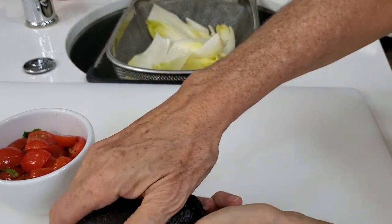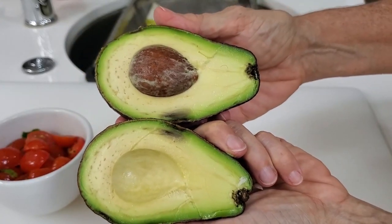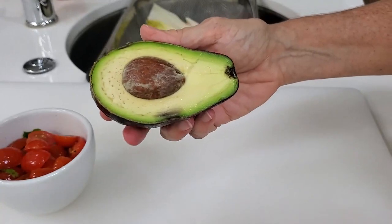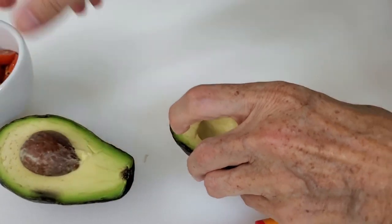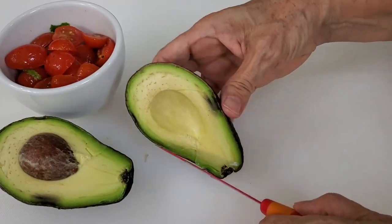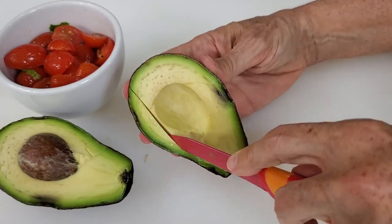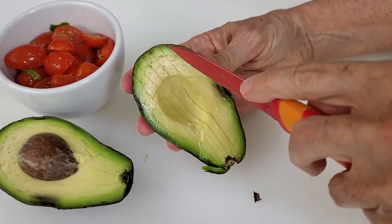Now we have an avocado that has part that's brown — that part we won't use — but the rest we're gonna slice into thin long strips. This is such a simple but beautiful recipe that it will make any of your guests want to eat them. Plus it is delicious. You'll see.